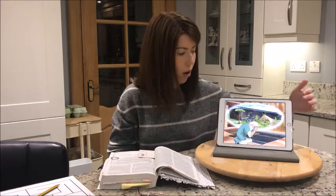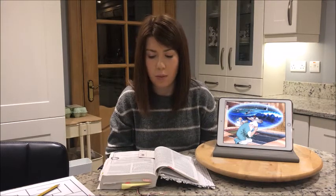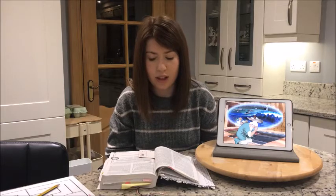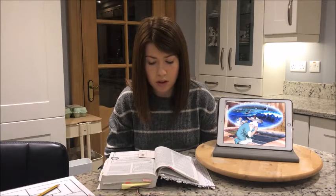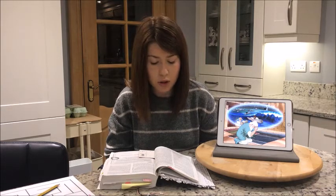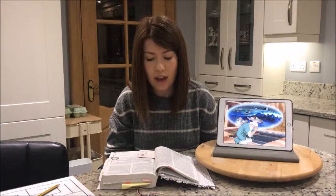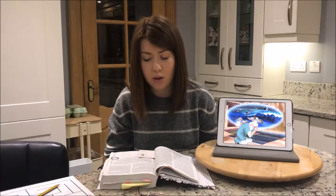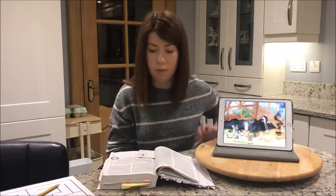'I will bring a flood of water on the earth to destroy all living things that live under the sky, including everything that has the breath of life. Everything on the earth will die, but I will make an agreement with you. You, your sons, your wife and your sons' wives will all go into the boat. Also you must bring into the boat two of every living thing, male and female. Keep them alive with you. Two of every kind of bird, animal and crawling thing will come to you to be kept alive. Also gather some of every kind of food and store it on the boat as food for you and the animals.' And Noah did everything that God commanded him.